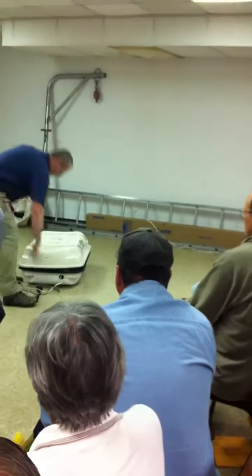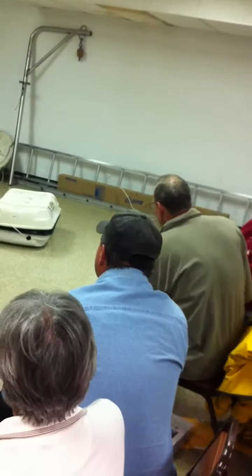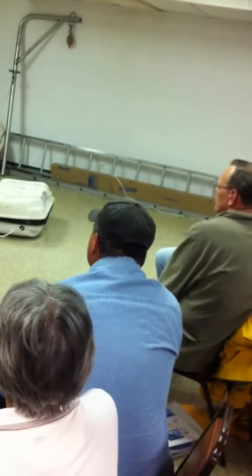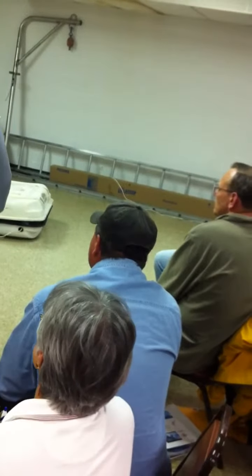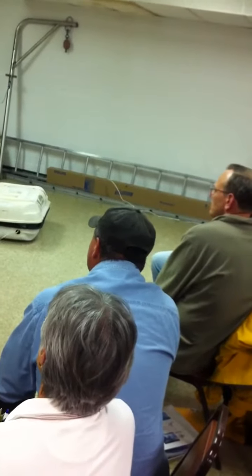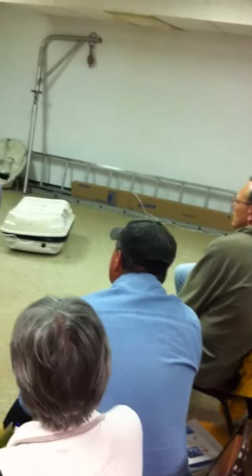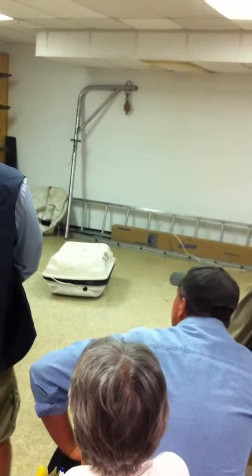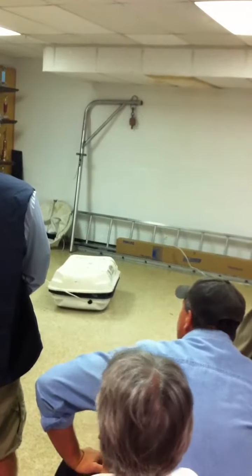Everybody with me so far? So if I start pulling this line, you notice it's pulling pretty easily. Now if it's overboard, we've got this end tied to the boat, so we're not having to go swimming for it. Just wave action is going to start to drift — this thing is going to drift at a different speed than you are. And then it's just going to start drifting off. Once it deploys, you just pull it back in.